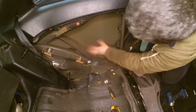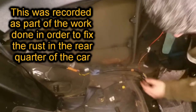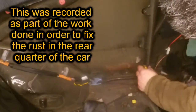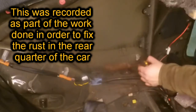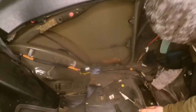Now you have full access to the exterior panel in case you need to do anything about it. You can see here where the rust stops — this is effectively the line where I would need to cut my panel from the inside and replace it. And clearly there has been some welding done in there in the past, which is interesting.